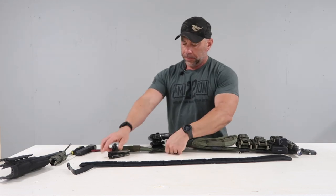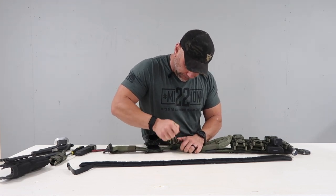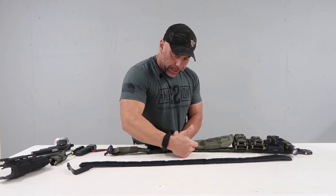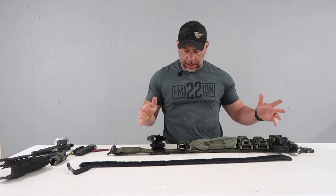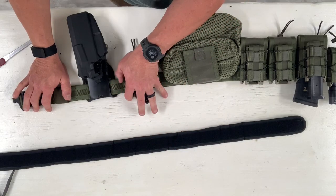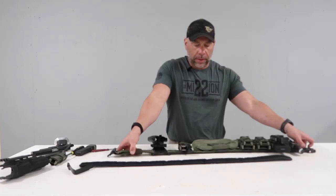Multi-tool is going right back here. You can run this any way you want. The other thing I would recommend adding, depending on what you're doing with it, is a med kit. You could bypass a dump pouch — a lot of guys I have seen will run a med kit here, that way it is reachable from both sides. And then maybe if you are running a multi-tool, it'll go up front.